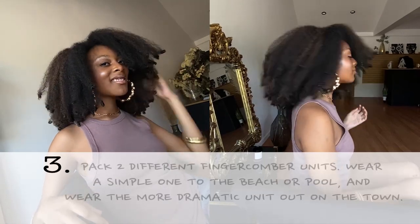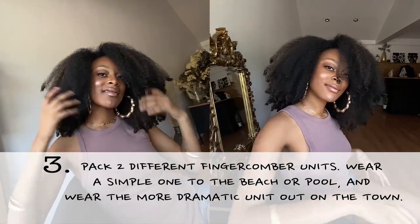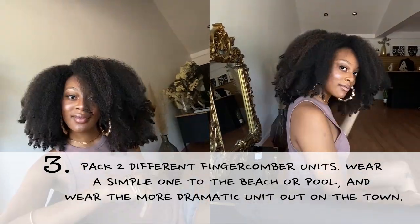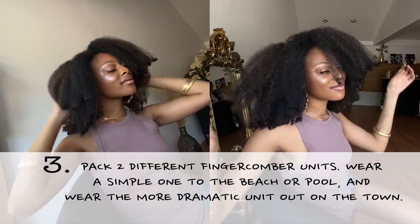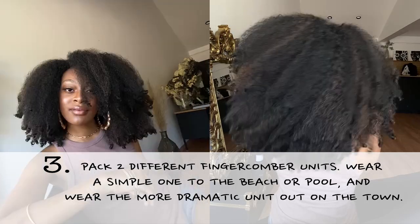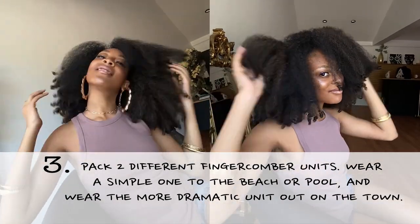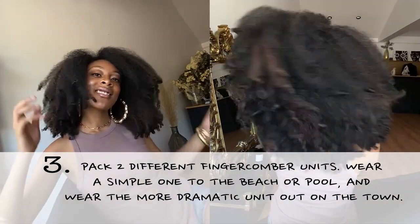The third option, which is the one I love the most and I think a lot of people tend to move toward, is to actually switch it up — where you have, say, an original finger comber unit and you wear that to the beach or the pool, wherever your hair is going to get messy. And then you have, say, a honeycomber unit — something real dramatic that you pull out for that night when you go out with your friends or your husband or whoever. Those are three things you can do, and it just makes sense to take that stress out of your trip and show up looking fabulous.